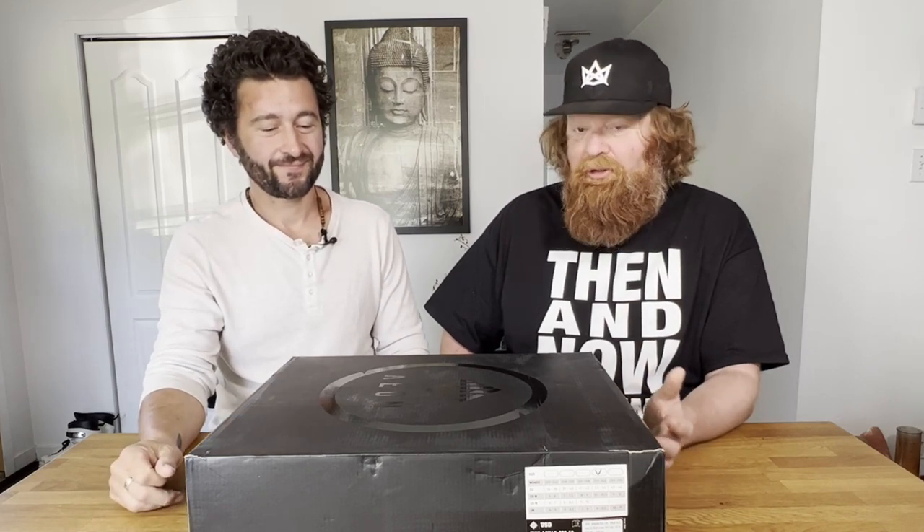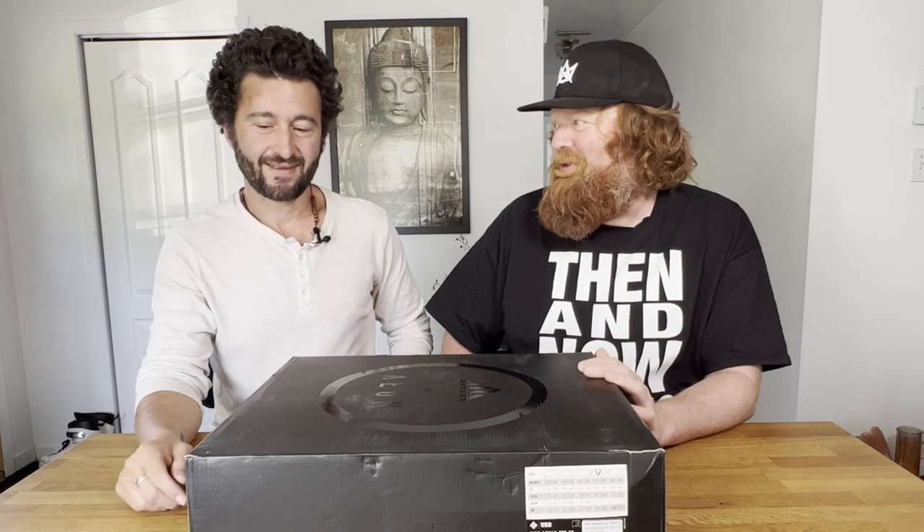I'm actually really excited to open this box. And this will be a test for Robert too, because as we've mentioned in some other videos, he has issues with sizing. These are a 10, 10 and a half. He's been usually skating like an 8 or 9, now he's on a 9 or 10. So we'll see how these fit for him. His last Aeons were way too small and he had to totally mod the boots to get them to work with his intuition liners.